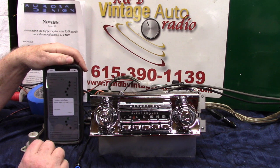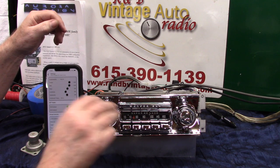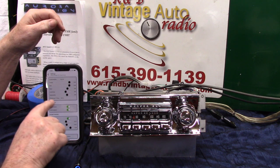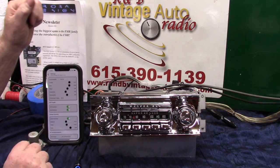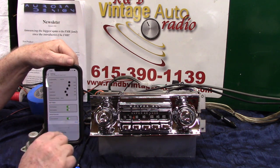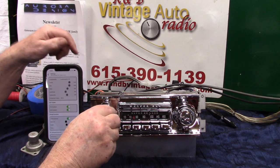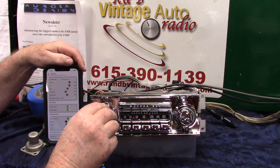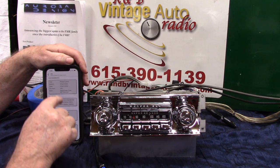Going to connect up — Bluetooth Smart connected. As you notice, we have a full menu: balance, fader, EQ, frequency, crossover — the whole nine yards. You can take the EQ and turn it off. We're going to turn it off and go to normal. Now the radio is back on normal, just like you would get it.